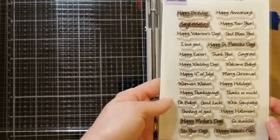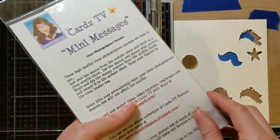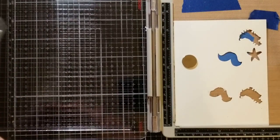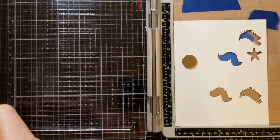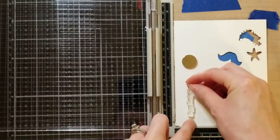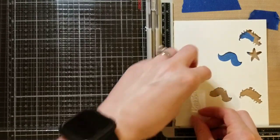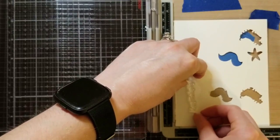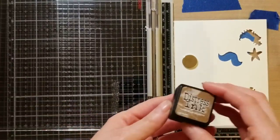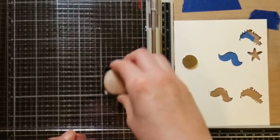The sentiment on my card is from Cards TV — this is Mini Messages. It has all the different holidays and it's a really great starter set if you're just getting started with card making. Cards TV is also a YouTube channel, so you can hop over there and check them out. Mary does a really great job with her cards. This is the first time I've used this stamp, and I'm going to ink it up with the same Vintage Photo Distress Ink so that it matches — I really like that they match.